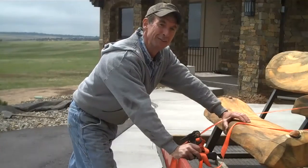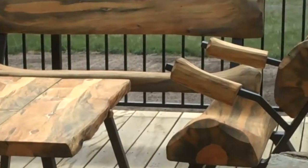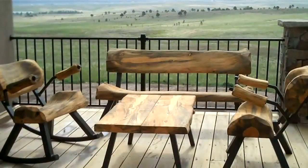Looks like this furniture's found itself a nice new home. The rocking chair is probably the best part, though. That was fun, but before we head back to the shop to keep getting ready for Territory Days, we've got one more stop to make. I think you're going to like this.